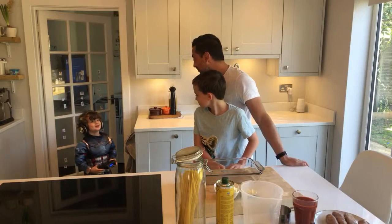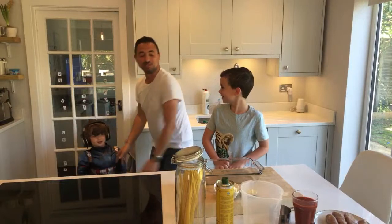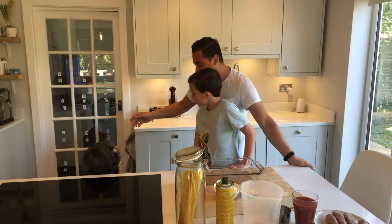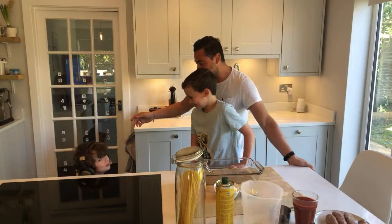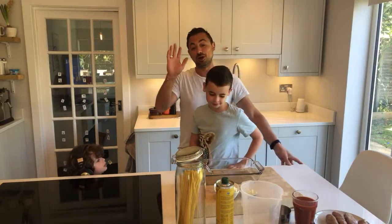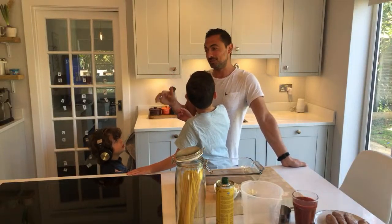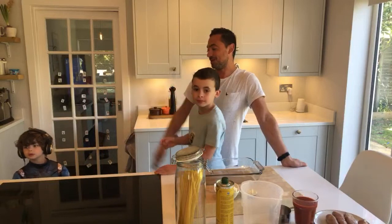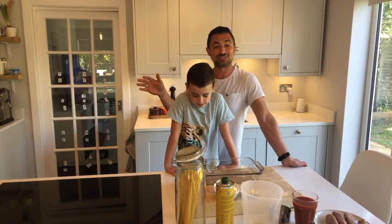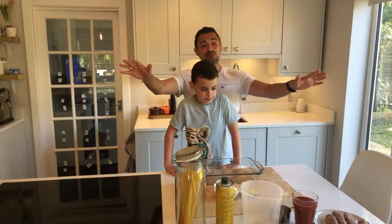Guest appearance from Captain America! We all slept in the front room yesterday — we had a camping night in the front room — so we were all pretty tired. But today is amazing, so thank you all for joining me.